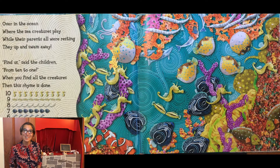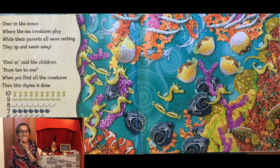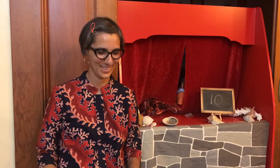Ten seahorses — can you find ten seahorses in the picture? Nine grunt fish — can you find nine grunt fish in the picture? Eight needlefish. Seven angelfish. Can you find six dolphins? How about five puffer fish? Four stingray. Three clown fish. Two parrot fish. And one octopus.